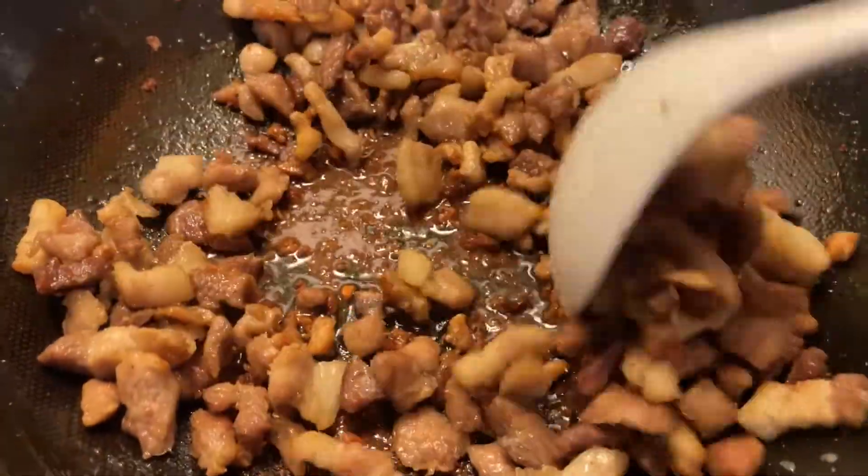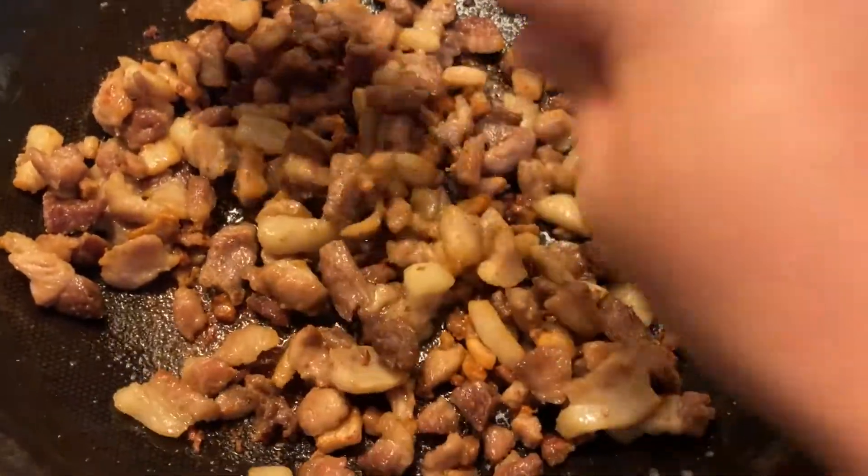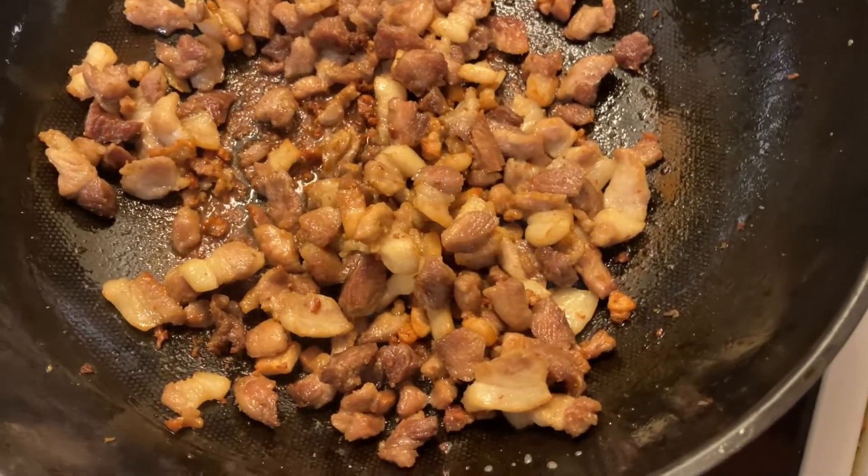Here we have our pork that we drained the oil from. We are now going to add in our sauce that we had mixed up earlier to flavor this pork.